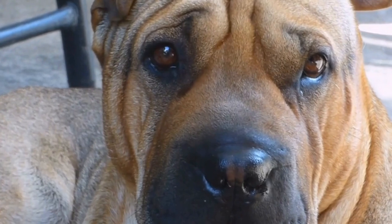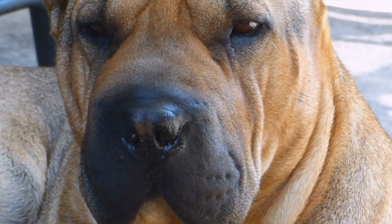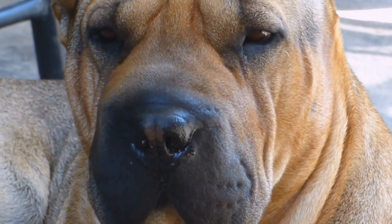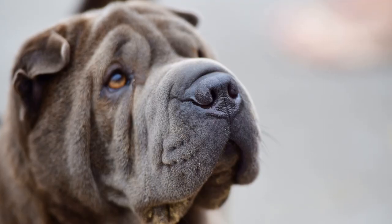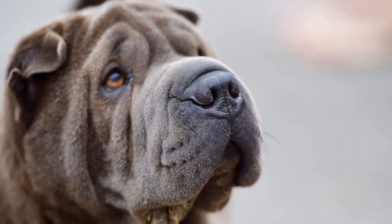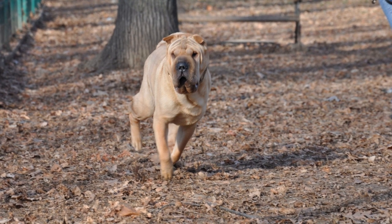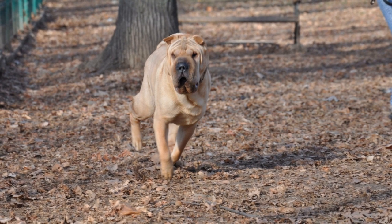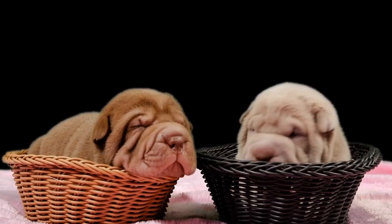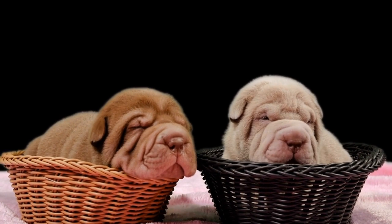2. Jogging and running. If you are an active individual who enjoys jogging or running, consider taking your Chinese Shar-Pei along with you. These athletic dogs can keep up with your pace and will thoroughly enjoy the exercise. Start slow and gradually increase the distance and intensity of the run to avoid any strain on their joints. Running on grass or softer surfaces is preferable to protect their feet and joints.